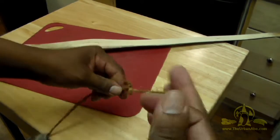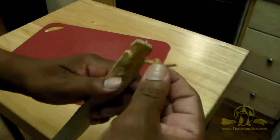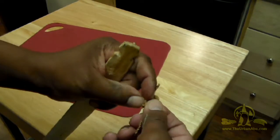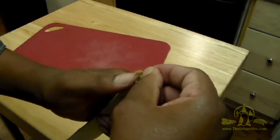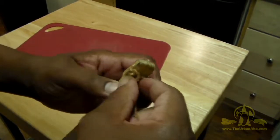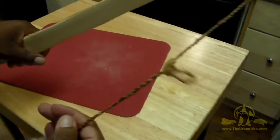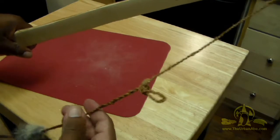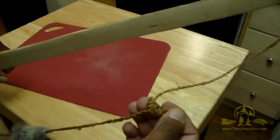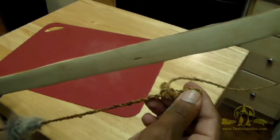We want a string keeper. Then we can take the other end and just wrap this around the top, or put a loop through the top, and fasten it to the very tip. This will be our string keeper, so that the string isn't too far away from the bow. Whenever we need to string the bow, the string keeper will keep the string handy so we can just attach it.